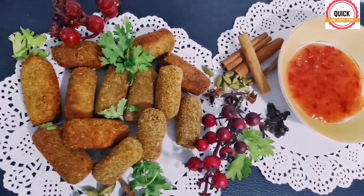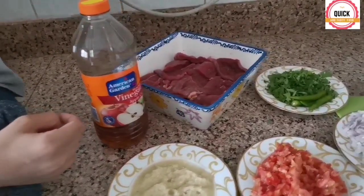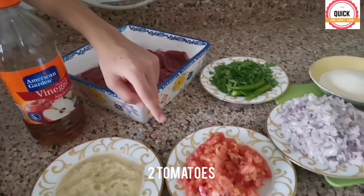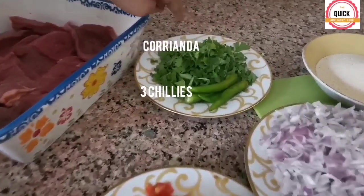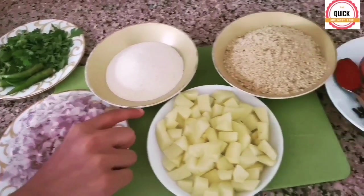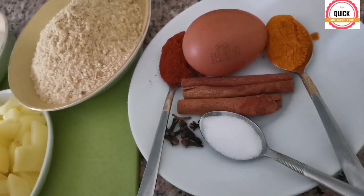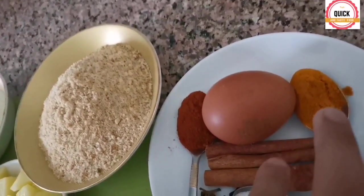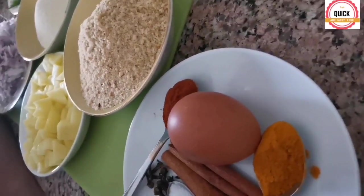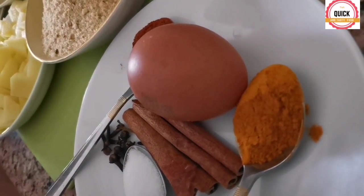Let's get started. The ingredients are: ginger garlic paste, vinegar, beef, tomato, chili, coriander, onions, potato, semolina, bread crumbs, salt, cloves, paprika, egg, turmeric, and cinnamon stick.